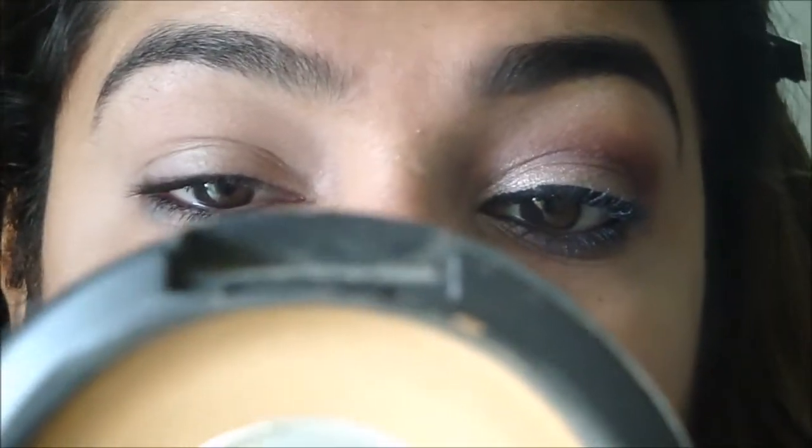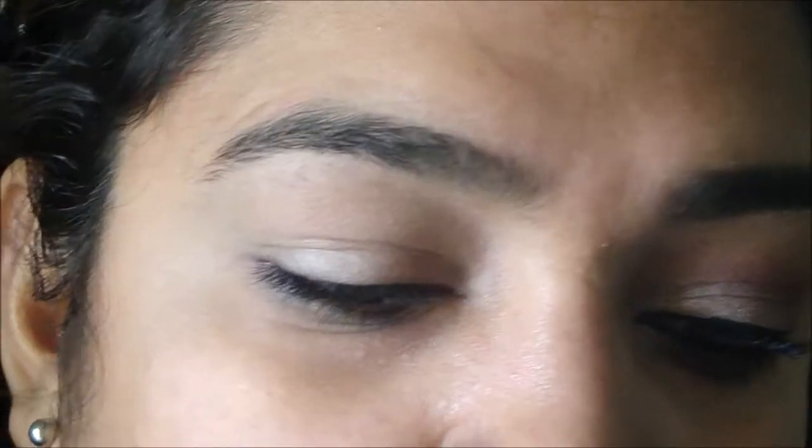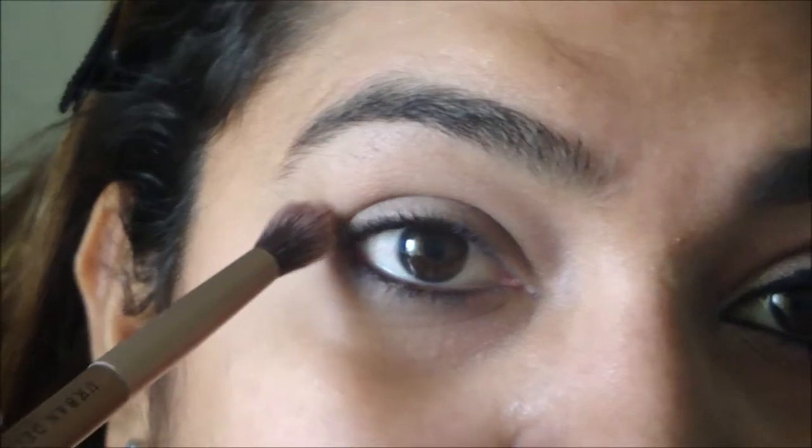Just put on your concealer and foundation first. The first thing I did for eyes was take my MAC compact powder in NW42 on my blending brush. I opened my eyes, looked straight into the mirror, and traced it above my crease.